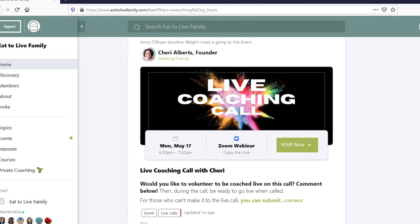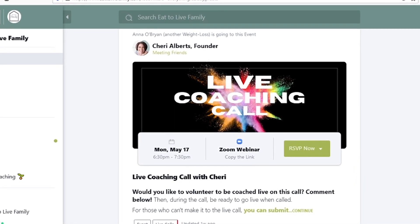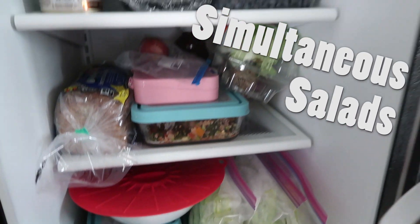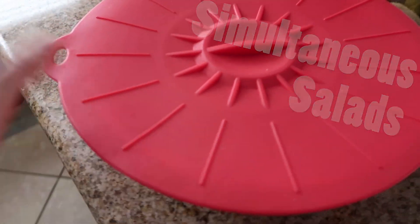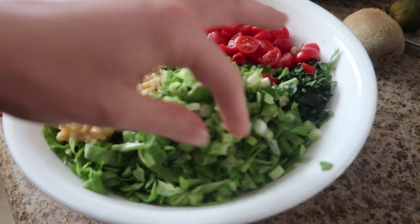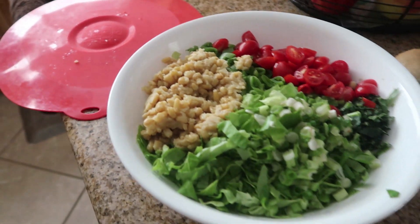So this next tip came in from Maria. She's in my monthly coaching membership called the Eat to Live Family. We were all swapping easy prep hacks for nutritarian cooking, and Maria mentioned that she always makes three salads at a time. I can confirm that this is one of the best ways to do this because salad ingredients last for a good three days even chopped up — even tomatoes, cucumbers, things like that. So why chop every single day when you can chop every third day, right?